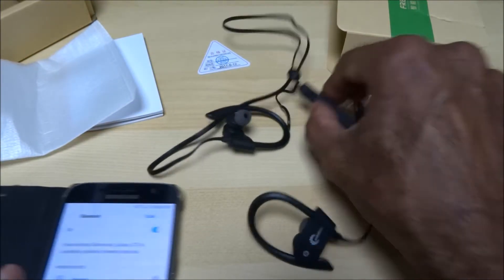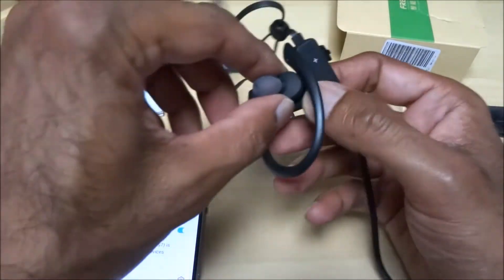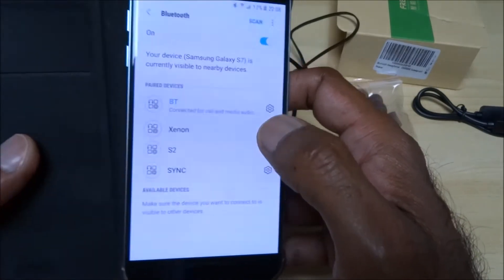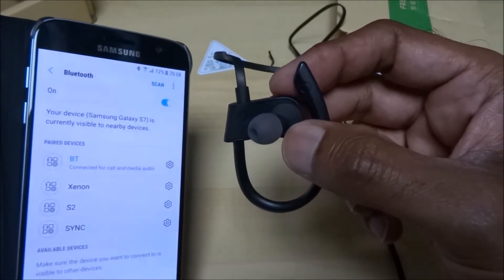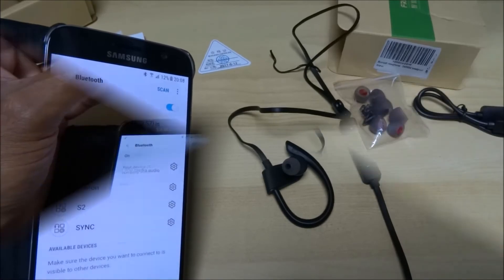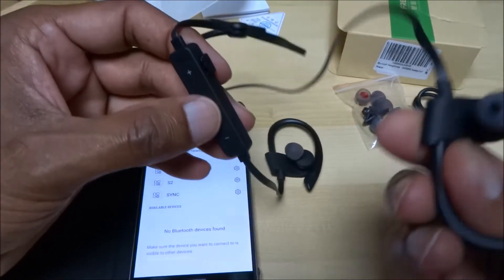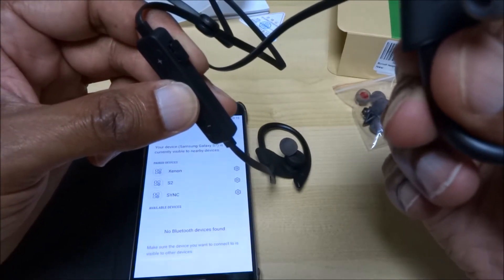Let's first try pairing it with my phone. I'll hold on — you can hear it just said 'power on', and I can see 'BT' on the display. I've turned on the Bluetooth on my phone and it's scanning. I'll hold one of the earpieces so you can hear — there you go, it just said 'power on' again.